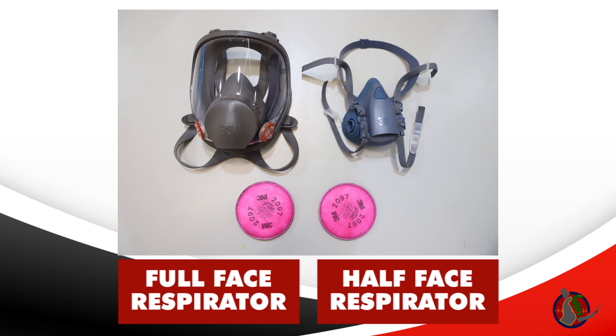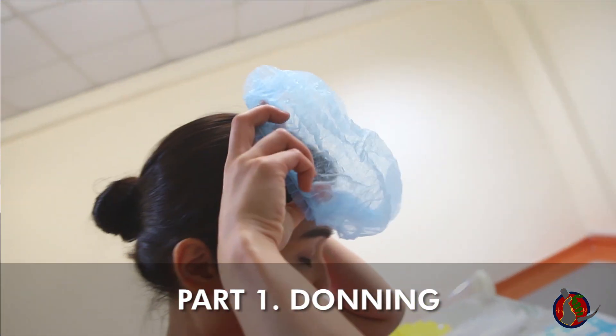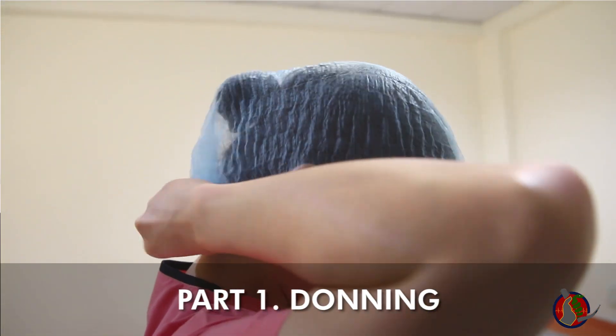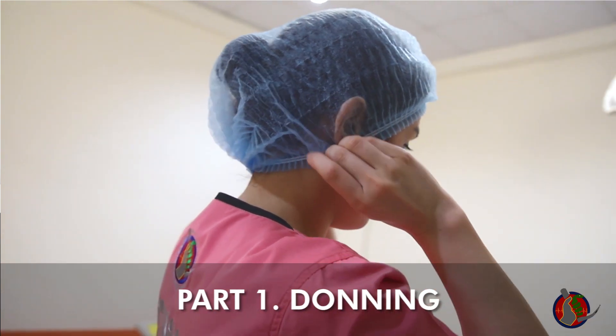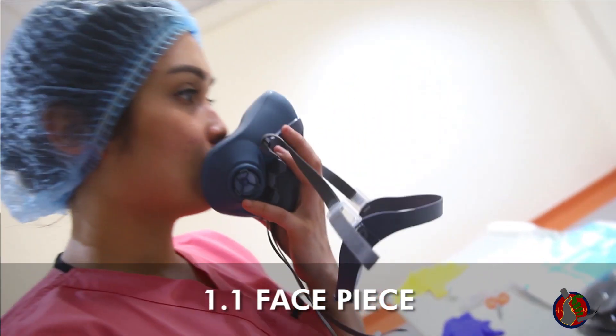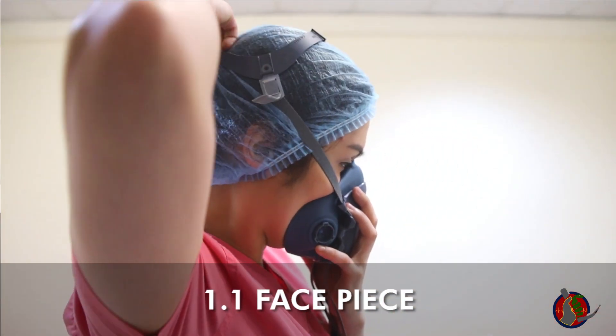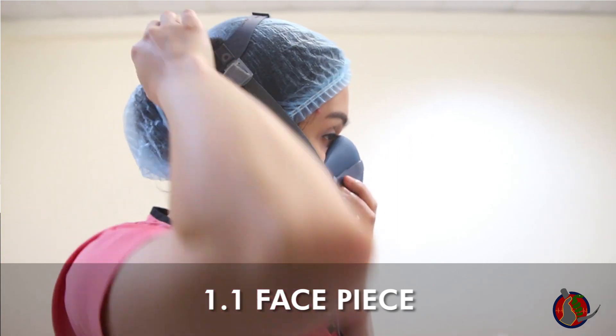or gases by using filters. There are half-face and full-face respirators. The respirator is the second item donned after donning the head cap, and in lieu of the N95 mask. With your dominant hand, grab the mask by its expiratory port and position the mask against your face. With the other hand, pull the upper straps around your head.